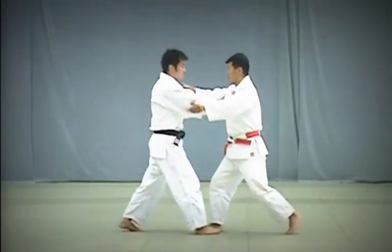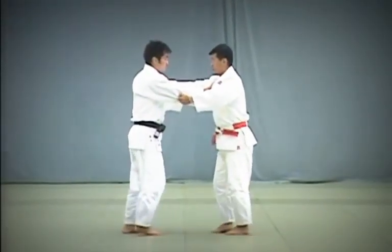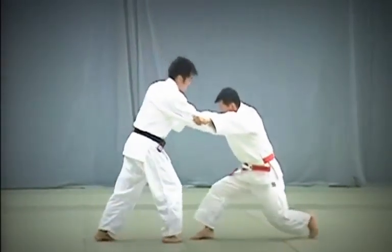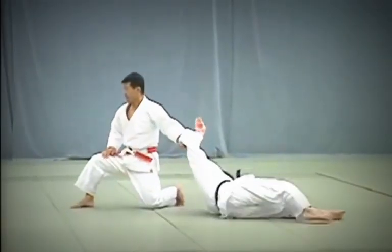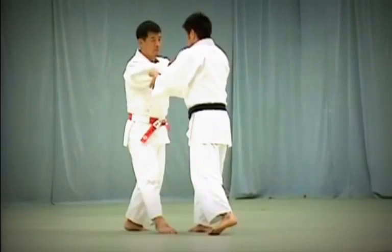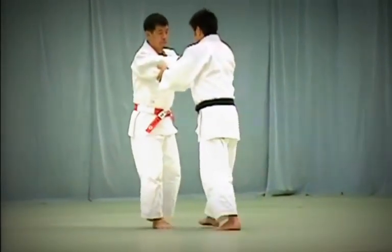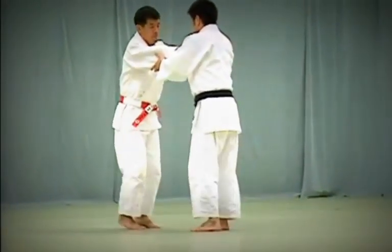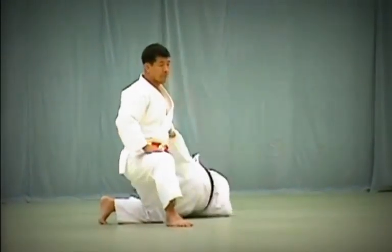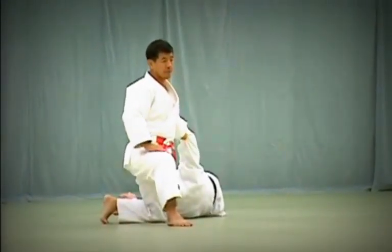Starting from a position about 60cm apart, Tori and Uke move in Tsugi Ashi, or the shuffle step. Tori takes a second large step backwards to break Uke's balance. He immediately steps back again and pulls down strongly to throw Uke. When pulling down, Tori should place the toes of his left foot on the floor and fix his gaze ahead.